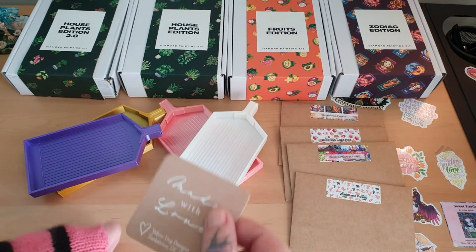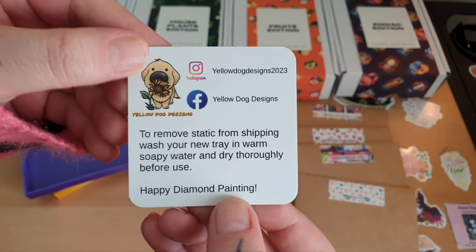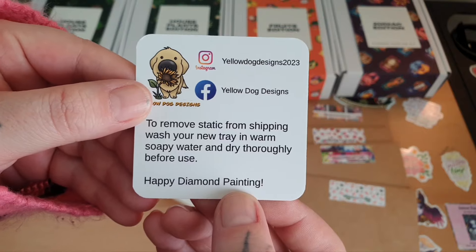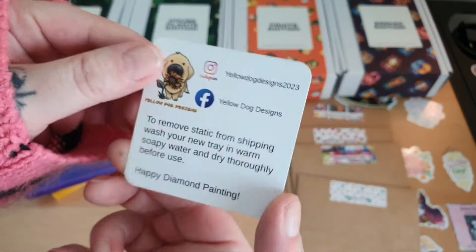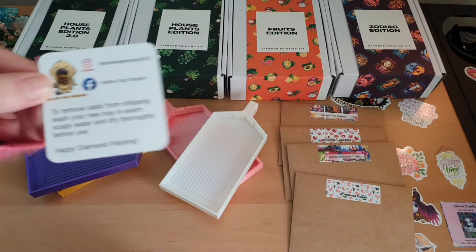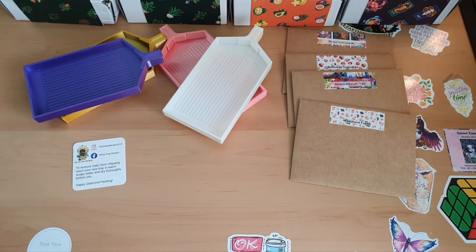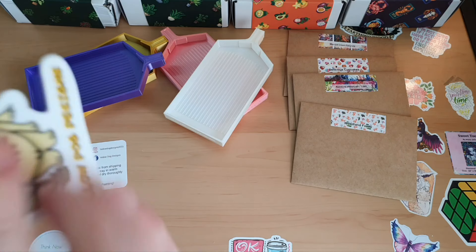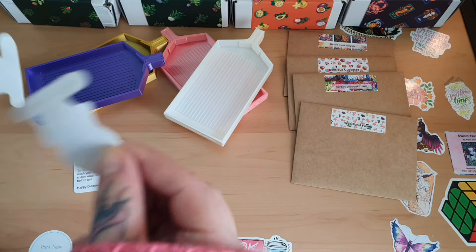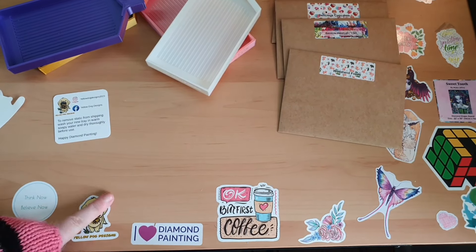So those are my four trays from Yellow Dog Designs. Their card says: 'To remove static from shipping, wash your new tray in warm soapy water and dry thoroughly before use.' Made with love! There are their socials and a sticker — and you know where I'm going to put that sticker — on my table to show love and support. There we go!